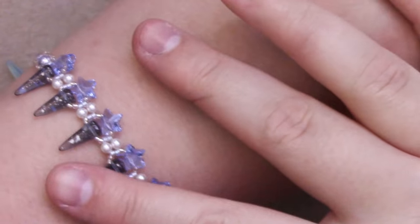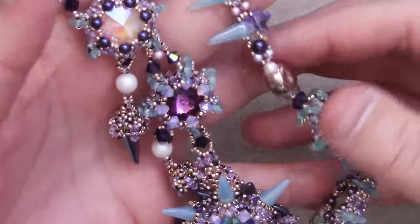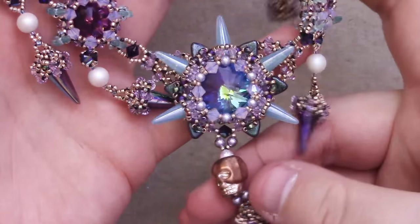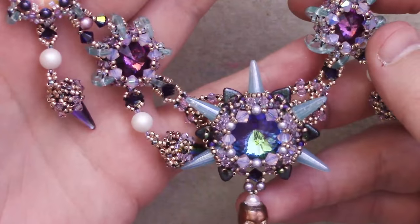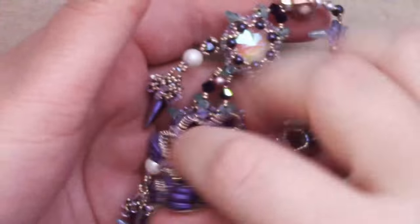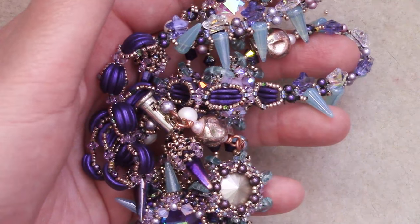If you make some variation on this, I would love to see it. Feel free to join our Facebook group — I'll leave a link down below. It's a lovely little community where we talk about beady things and develop inspirations for our beading projects. I'm not sure if the PDF pattern for this is up yet, but I'll leave a link to my Craftsy shop down below so you can check out my current PDF tutorials. I also believe I'm going to be making a Skillshare class with this, so be sure to check out my Skillshare lessons as well.